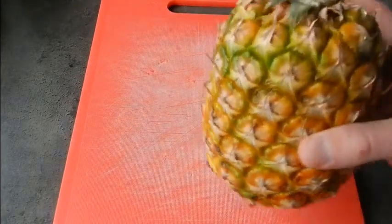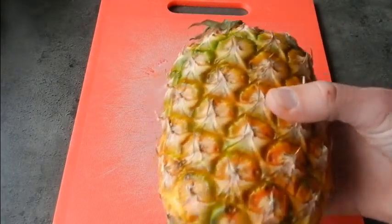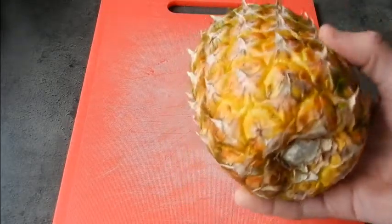First thing obviously we need is a ripe pineapple. Now you can tell whether a pineapple is ripe by the colour and sometimes by the smell — if it's got a really nice rich sweet smell to it then it's most probably ready.